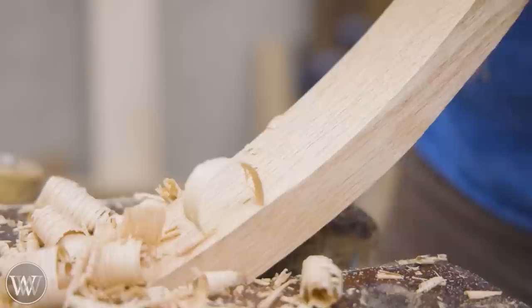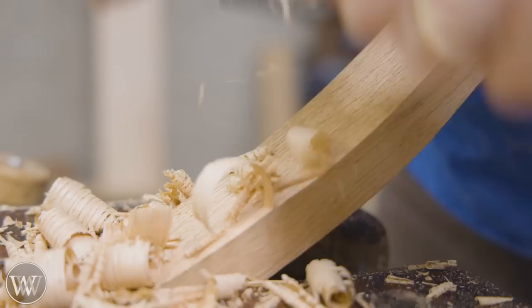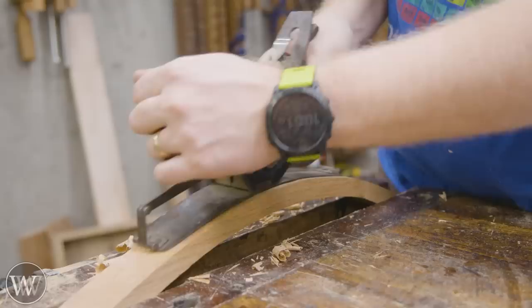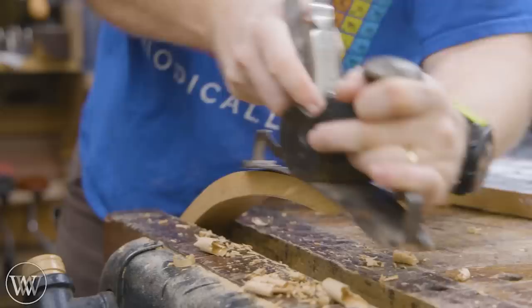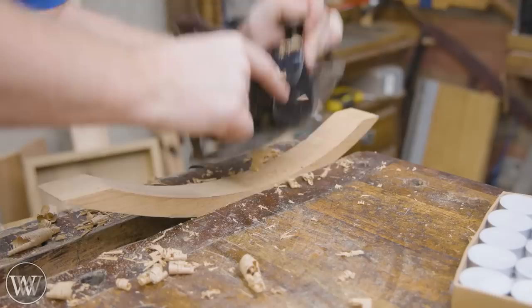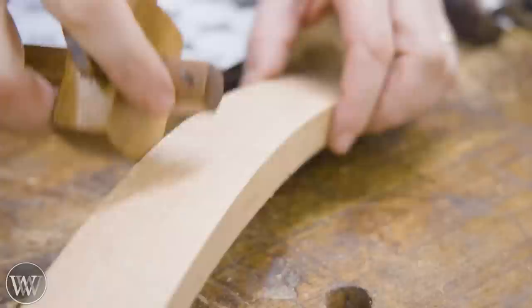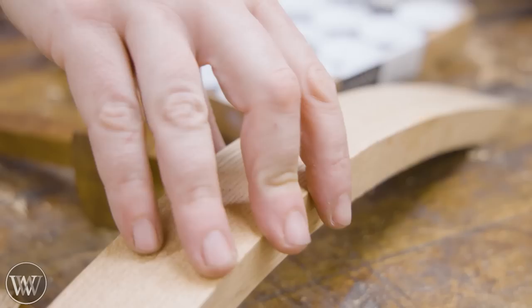Now, if I want to, I could stop with the spoke shave, but I am going to go on to a compass plane. Why? Because I have a compass plane and I need to validate that purchase. This is where you're going to want to take your time, relax, and go through it slowly — refine it, refine it, refine it. You need to start at the top and work your way down; you're not going to run all the way around it because it's only going to be hitting the high spots. I'm curving it until it's a little bit less than the arch I want, so it'll get just the high spots on the inside. Don't go past the middle, or you're going to be ripping out the grain on the other side and causing tear out. I really only used the compass plane for two, maybe three minutes at max. Everything else was the spoke shave.